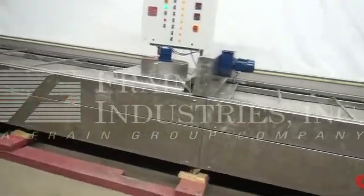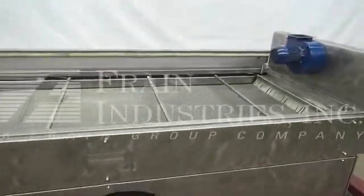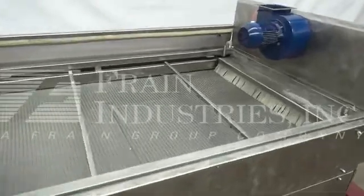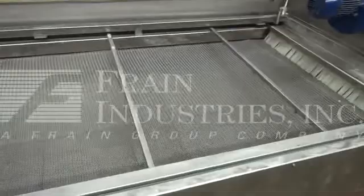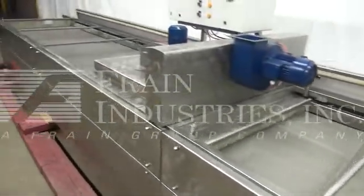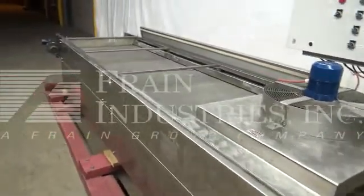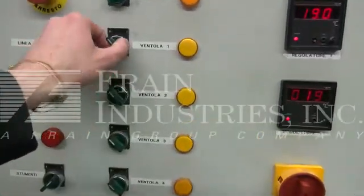We've removed the two top covers and placed them directly behind the machine so you can see in and see the conveyor. We're also going to demonstrate all the fans for you.